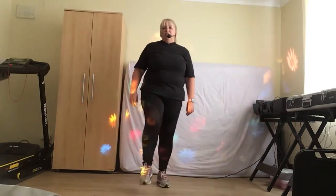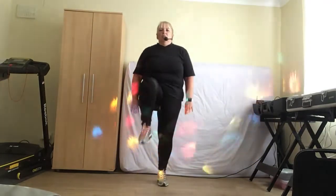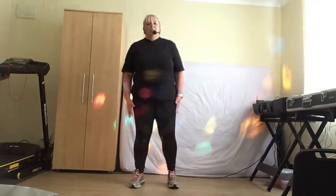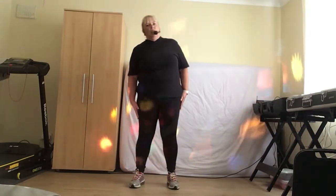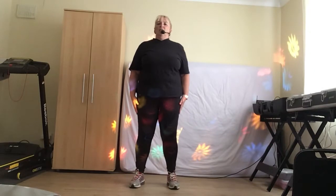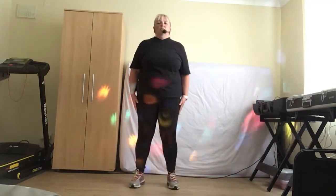Okay, we're going to take that up to a knee raise crunch, just crunch it forward. Hold that tummy in, make it work, make it work. Four more, 3, 2. Okay, hold it there. We're going to go down to the side, one on each side. Let's take it down, right, and centre, centre. Remember, keep those knees soft, tummy tight, shoulders nice and relaxed. Four more, four, three, two.